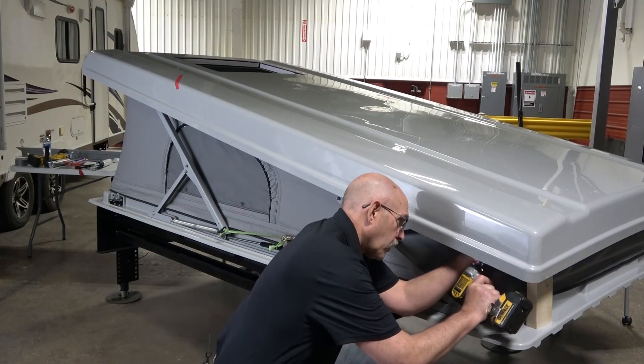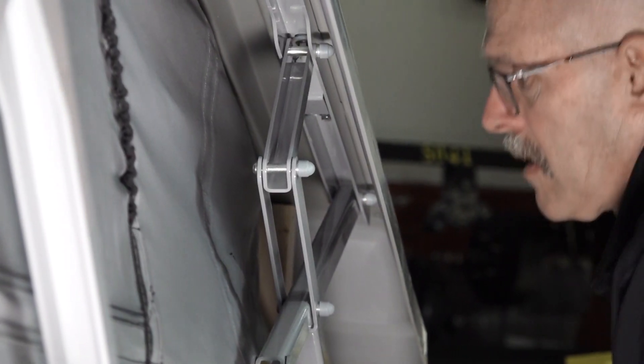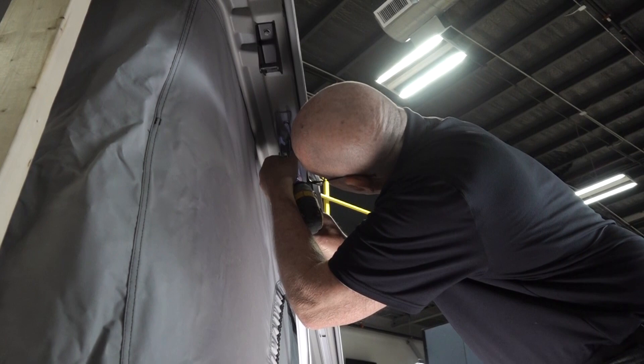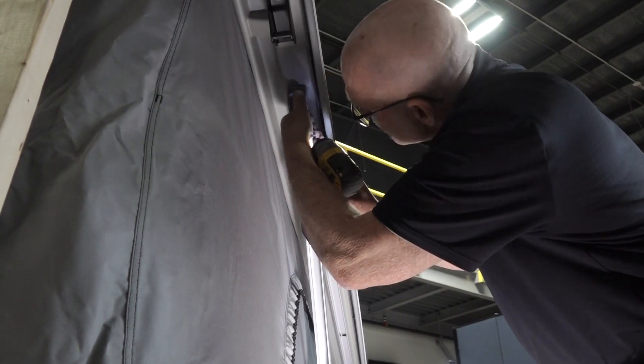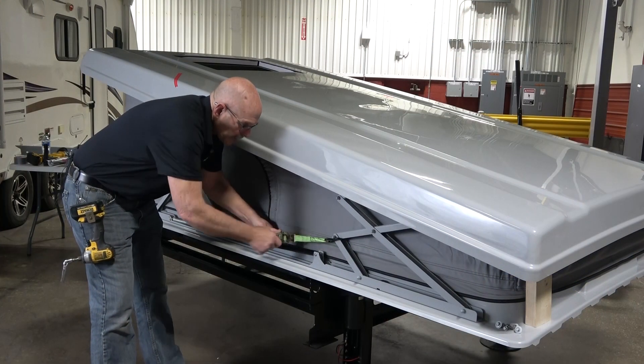Using two people, remove all six bolts on the upper section. Then compress the scissor arm a little further with the ratchet strap.